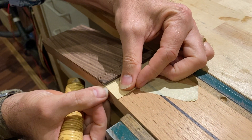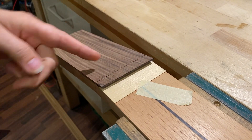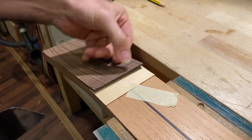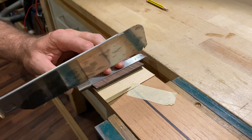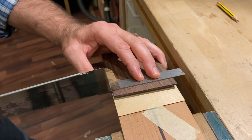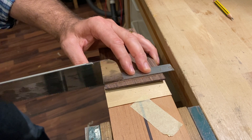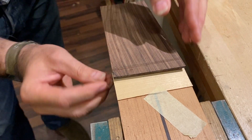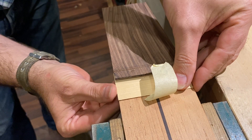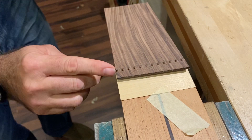I want to check that the veneer is in the right position — this veneer is not quite underneath the cut, so if I leave it like that it could damage the neck. I need to bring the cut slightly forward so that it goes on top of the veneer. This means I'll have a little bit more planing to do, but that's fine. Now I can see that the veneer is underneath the cut — I'm going to move it in very slightly, just to make sure it's not jammed underneath.